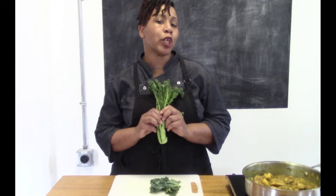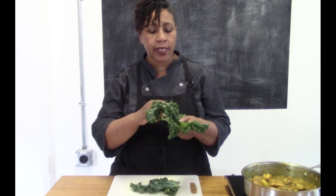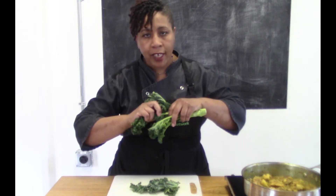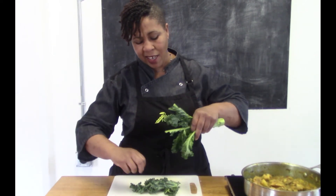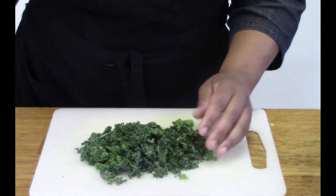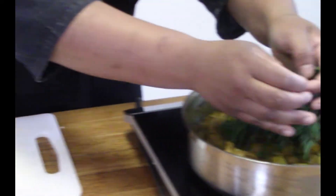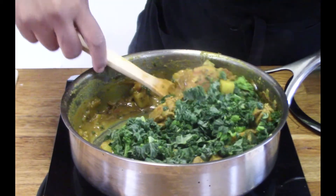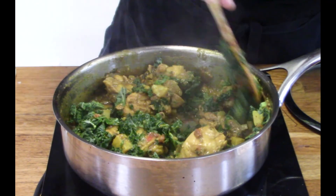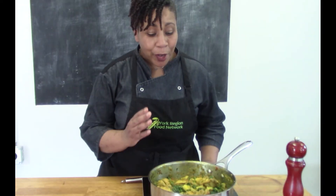For my last and final step, I always like to add something green into my dish — whether it's spinach leaves, I have kale today, collard greens, any kind of greens. I just like to add them especially into soups or stews — it adds that extra kick of vitamins and nutrients and it's almost undetectable in the dish. So if you have kids who aren't really fans of their greens, this is a good way to get it in there. I'm putting small pieces of kale right into the curry, giving it a stir, and the residual heat will just wilt the kale into the sauce.